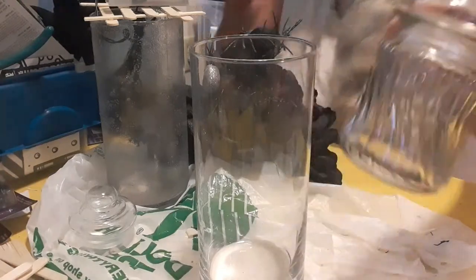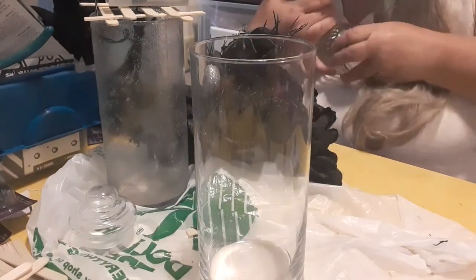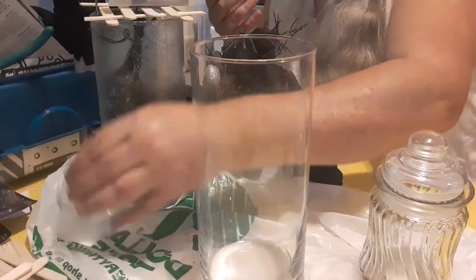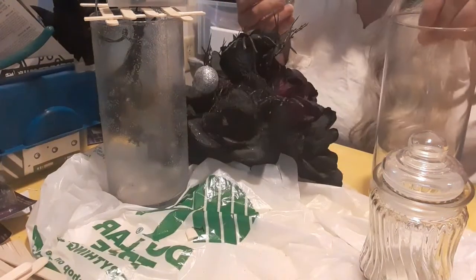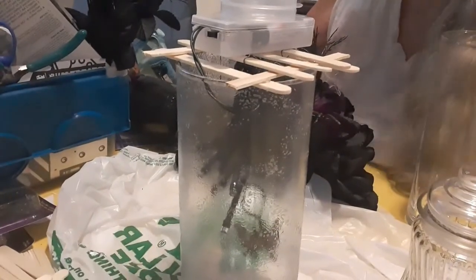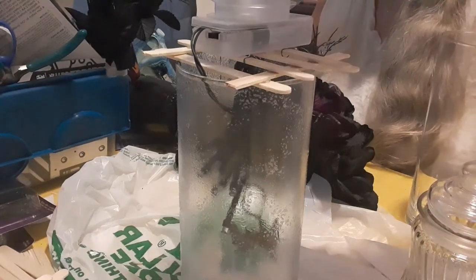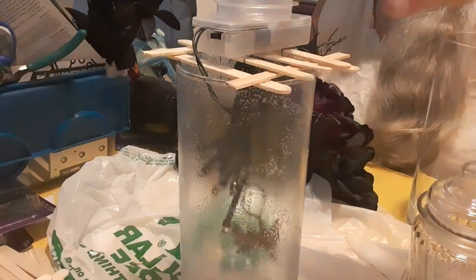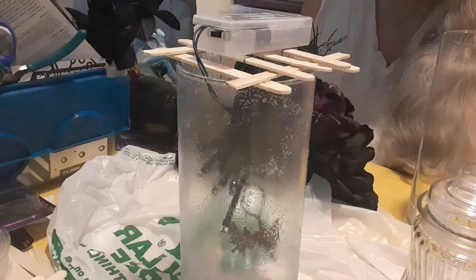I also got two apothecary jars. You don't need the lids — the lids are actually too heavy. My thought was to use the lid up on top to glue the flowers to, but it felt awkward and like it was going to fall over, so I didn't do that. The lids could be used for something else.